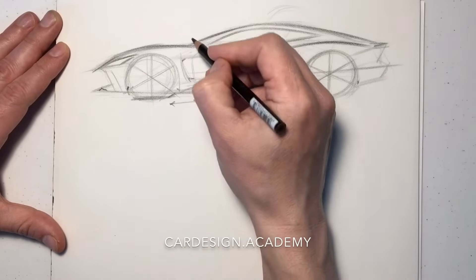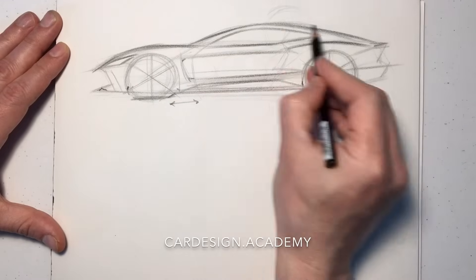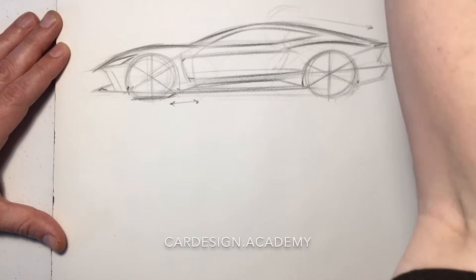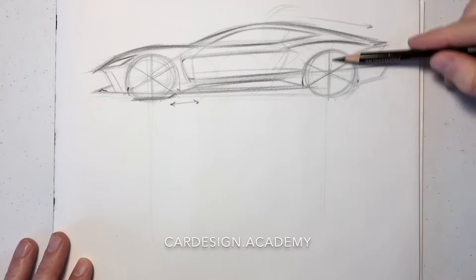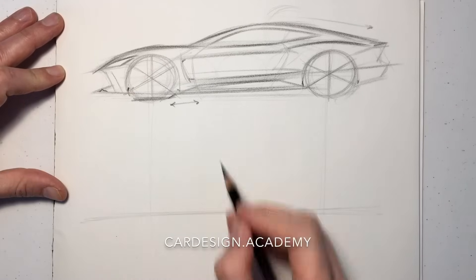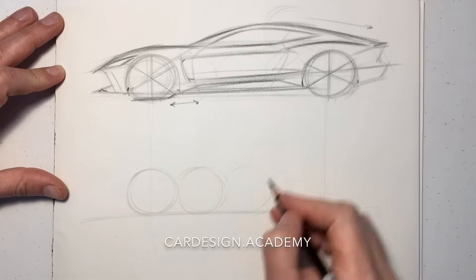Front-wheel-drive cars and mid-engine cars typically have much shorter dash-to-axle. So we're going to create a new set of wheels aligned with our front-engine coupe and create a mid-engine car.